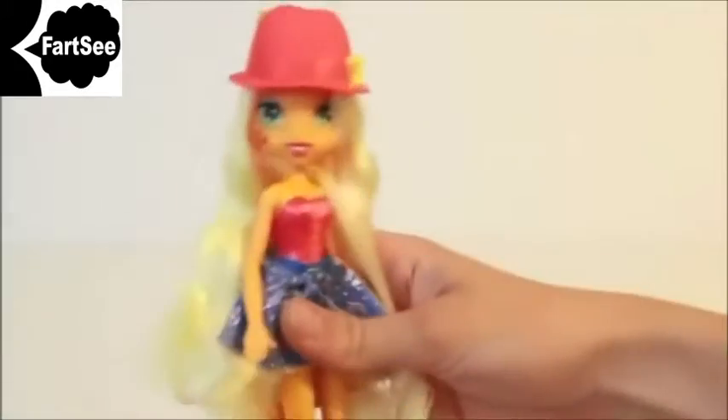Now let's look at her boots. Applejack's boots have pretty red apples on them. They cannot come off so you will never lose them.